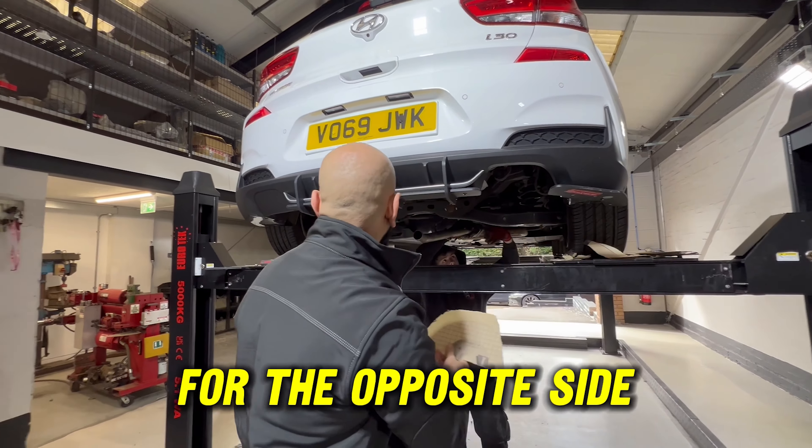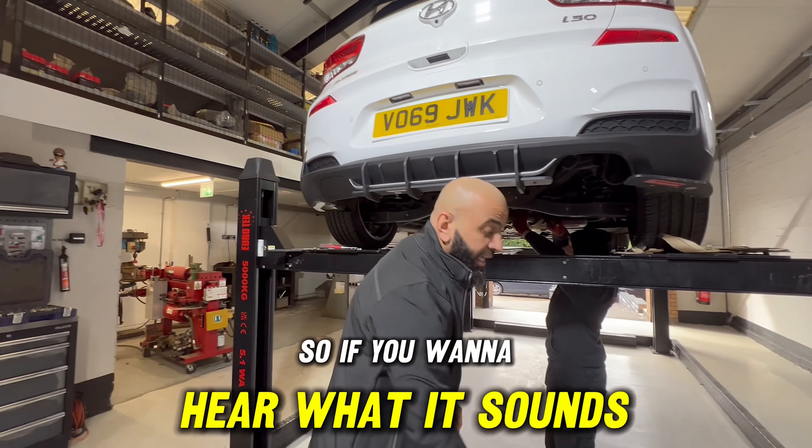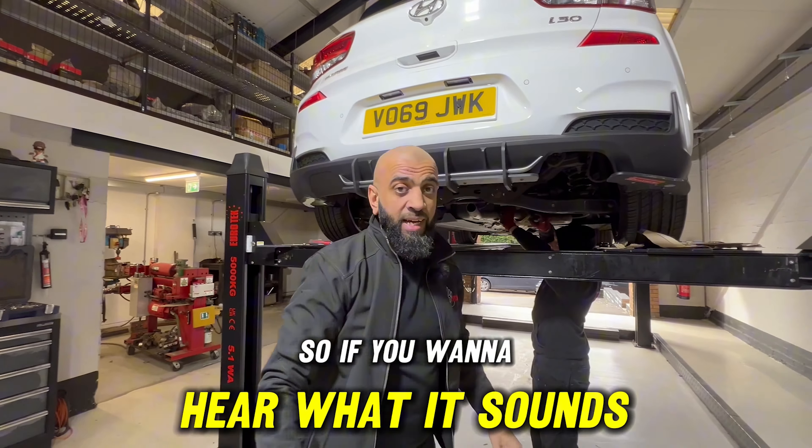This client has come in for a Vaitbox Elite. As you can see, Cam the Young Apprentice is starting getting it all prepped. It's got the hole on the one side, which is going to have the beautiful slash straight-cut tips.